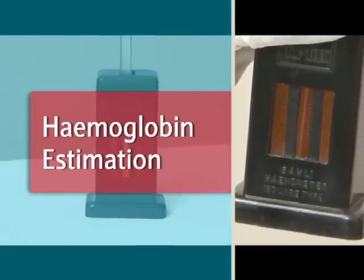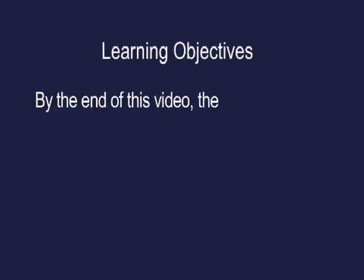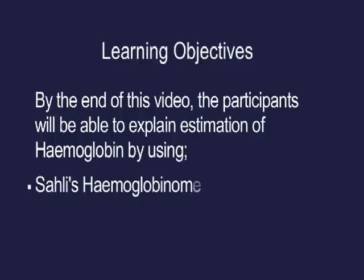Haemoglobin estimation — learning objectives. By the end of this video, the participants will be able to explain estimation of haemoglobin by using Sahli's haemoglobinometer and haemoglobin color strip.